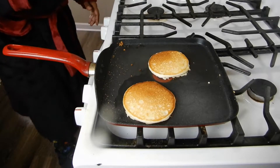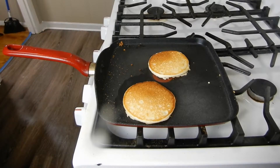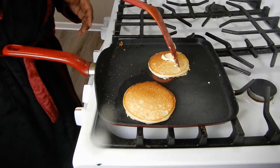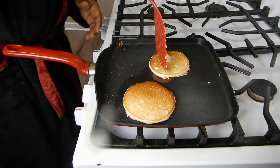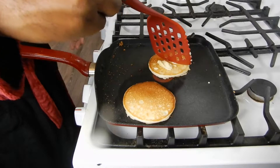We're going to let those brown on the other side. While they brown, we're going to add a little bit of margarine on top. Oh, that's fine — check it out.